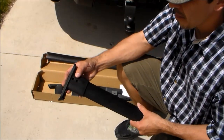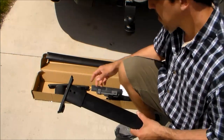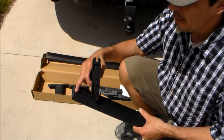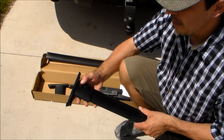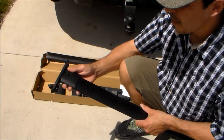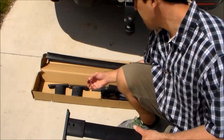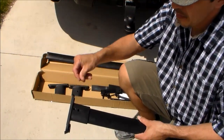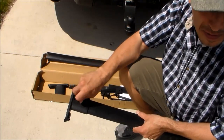We want to start with attaching the end brackets to the crossbars and these can only go on one direction because the holes only line up one way. There are two holes on the cross bracket and that lines up with the two holes on the crossbar. To secure the bracket to the crossbar it comes supplied with six silver screws, about three-quarters of an inch long. Be careful when you install these screws — you don't want to over-tighten them, as these secure into plastic and you'll strip that hole.